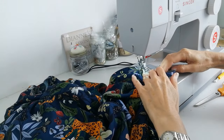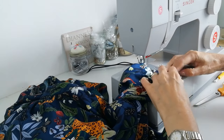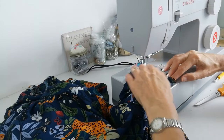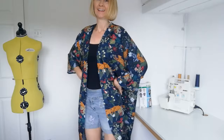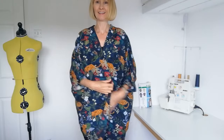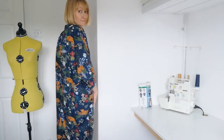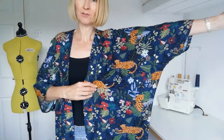Finally, turn up your hem on the bottom of your sleeve. So here it is finished — you can see it's quite long, it's down to my knee, and it really shows off the beautiful fabric.